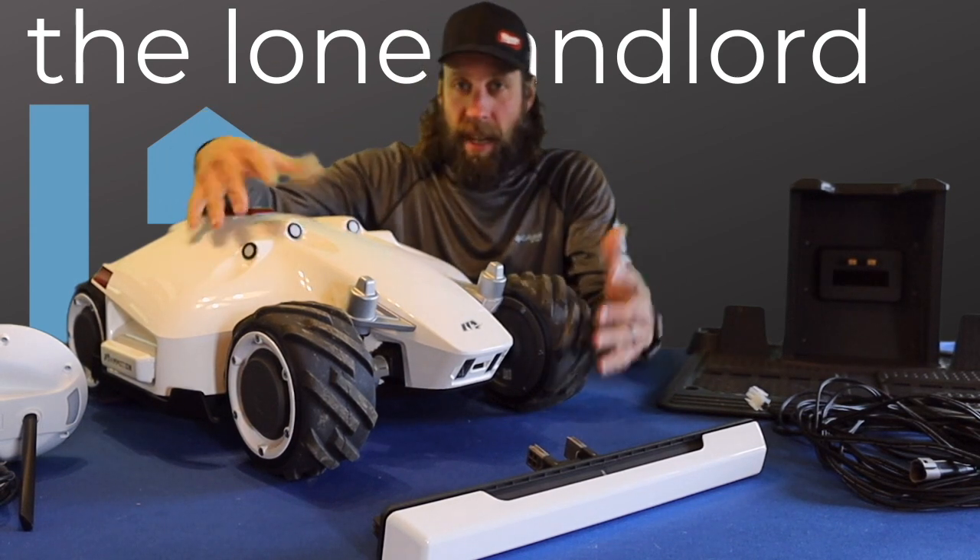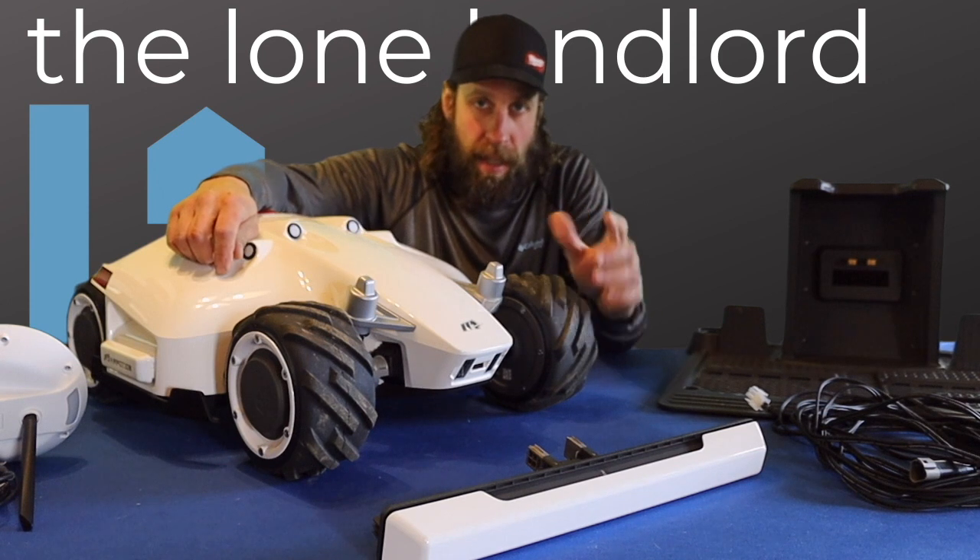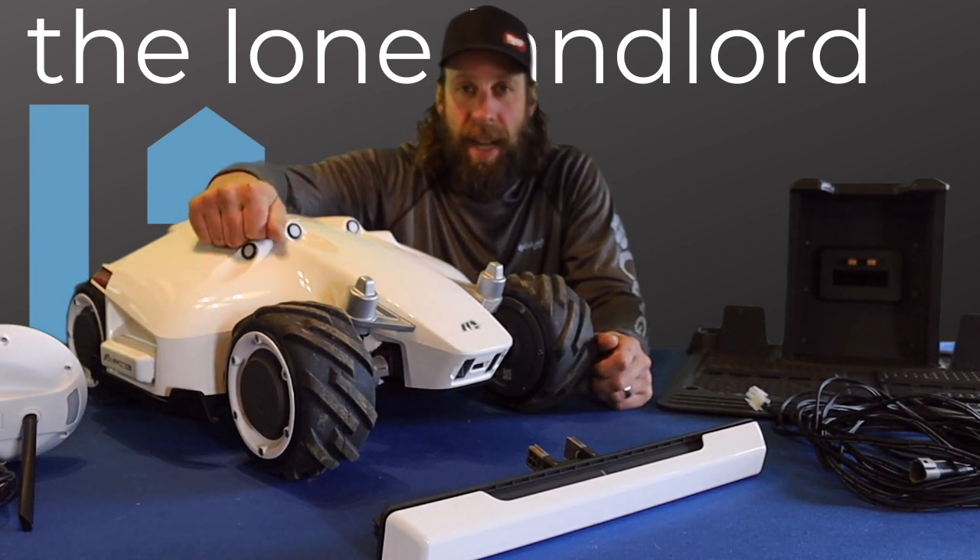In this video we're going to be looking at the initial setup of the Mamotion Luba mower, specifically setting up the RTK satellite and radio antenna.